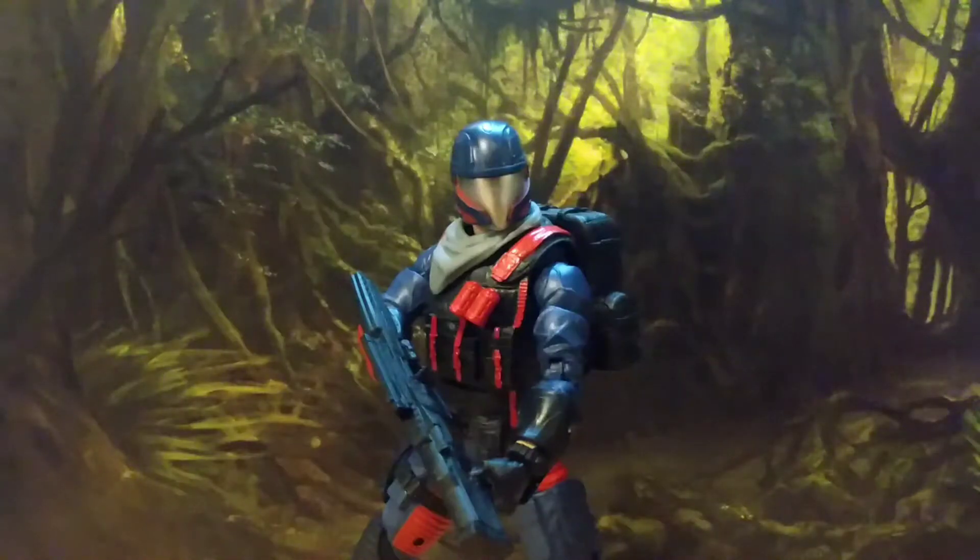Alright ladies and gentlemen, hello and welcome back to another Hero House Reviews. Today we're looking at the G.I. Joe Classified Cobra Viper.